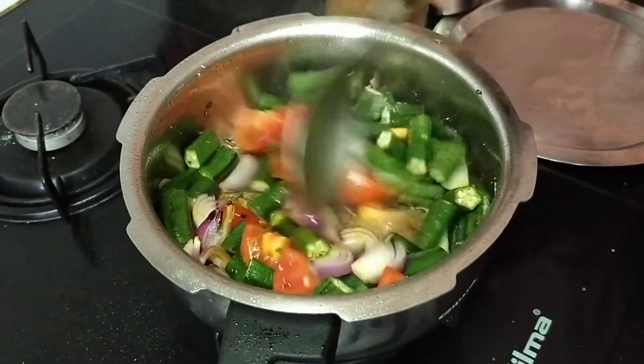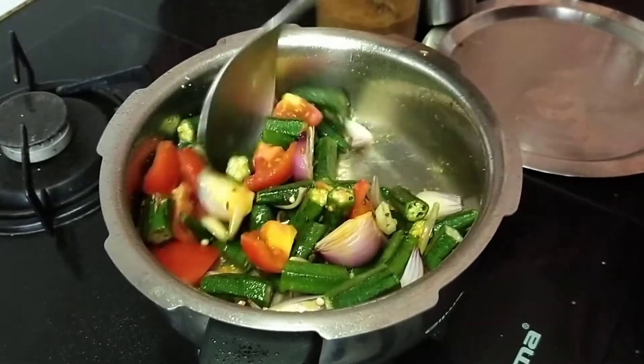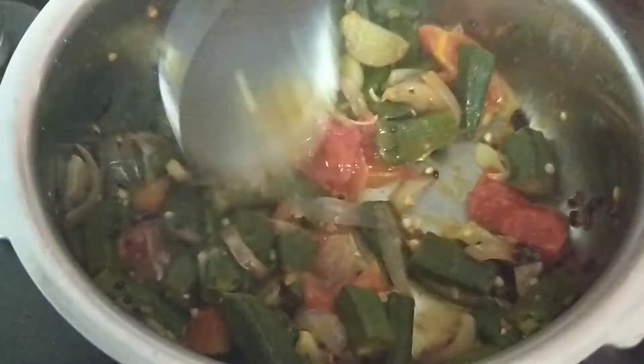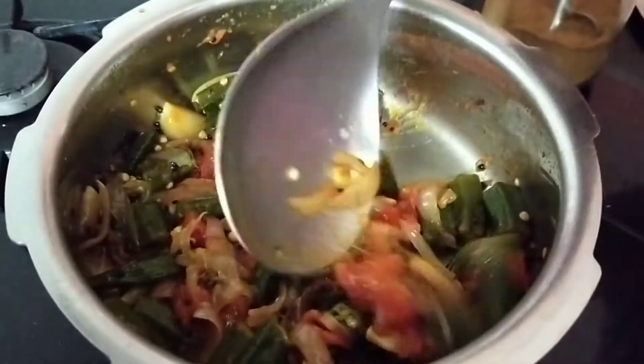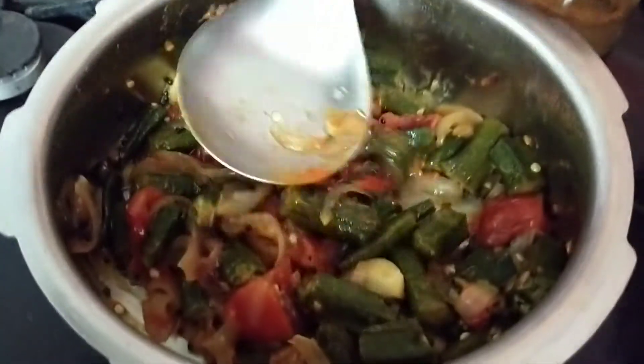Keep it on low flame and fry this till the bindi becomes soft. This is almost done. I have not added any water, not a drop of water — it's with the juice of the tomato. The whole thing is cooked.